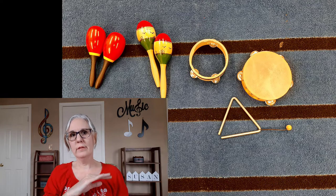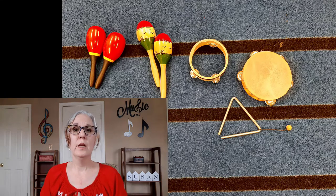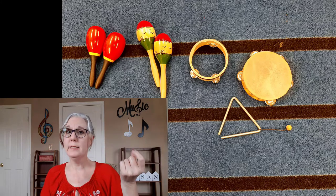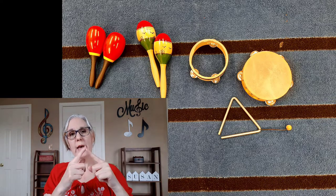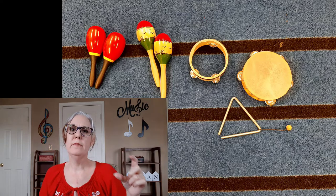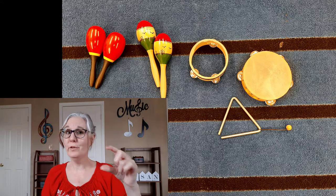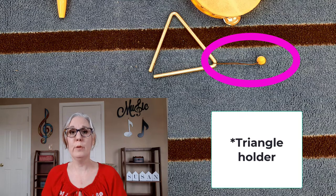Using tambourines without heads also encourages students not to hit in the loud center but to focus on a two-finger hit on the rim, which makes it much easier to keep it together and hear all the other instruments playing at the same time. The other instrument in this picture is the triangle. You definitely need something for it to dangle by so it can resonate. It's really inexpensive to buy the actual triangle holder — the string with the ball on the end. You can find them in most instrument catalogs, and the triangles come with a striker and should always be metal on metal.